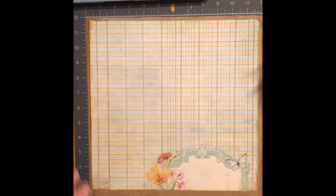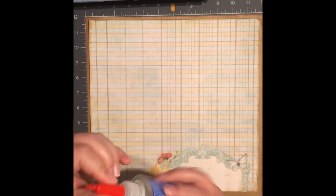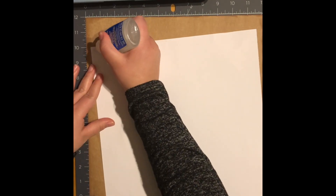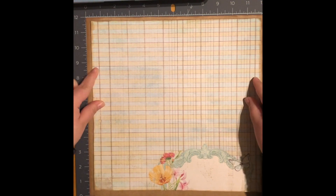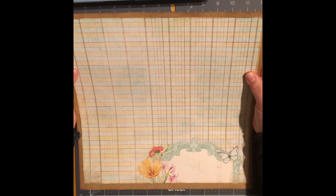I'm going to go ahead and adhere this down using my zip dry glue, and I'm going to center it as much as I can.